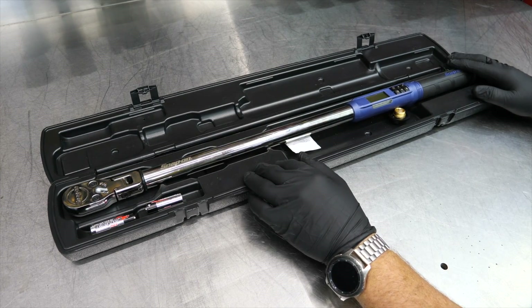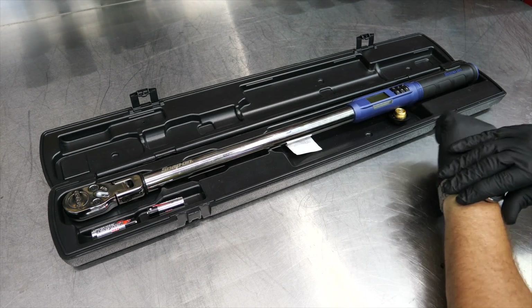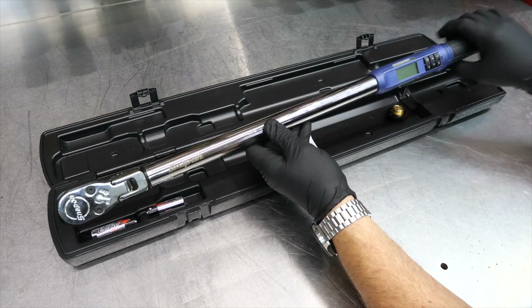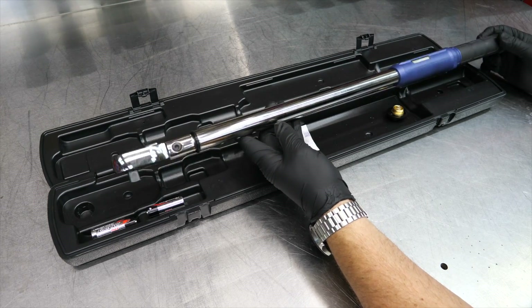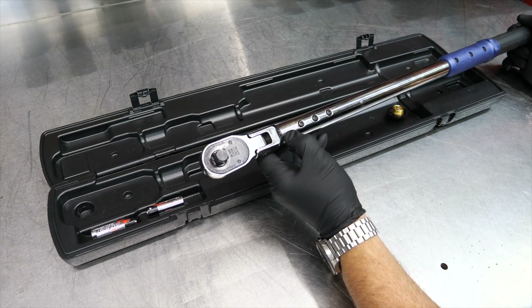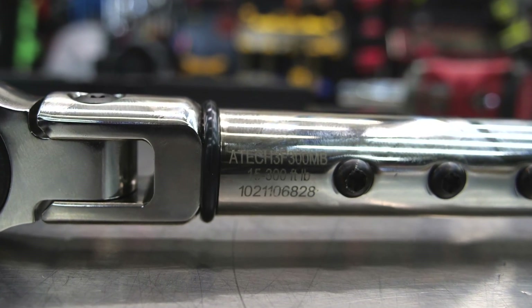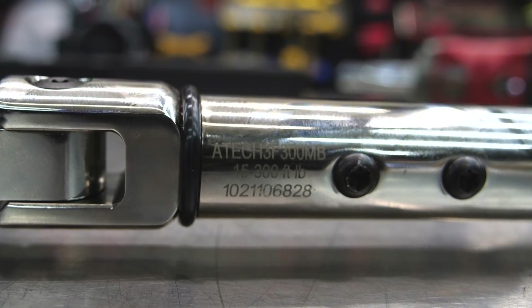It's a really nice torque wrench that's been around a couple of years, but we haven't had a chance to review it yet. This is the 300 foot-pound version, going from 15 up to 300 foot-pounds. They call it the Tech Angle, though many call it the A-Tech because the model number reads ATECH 3F300MB.